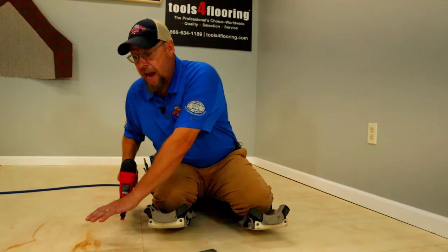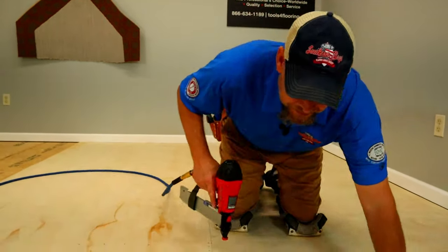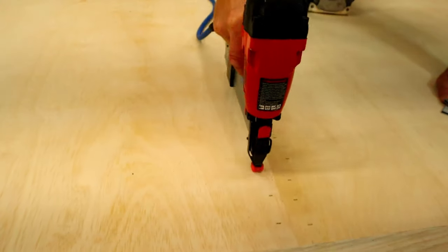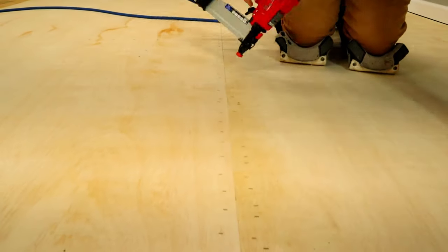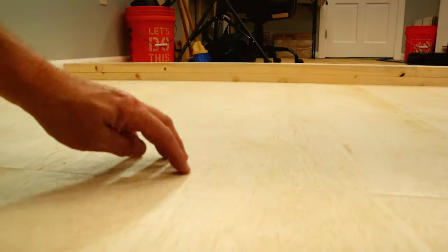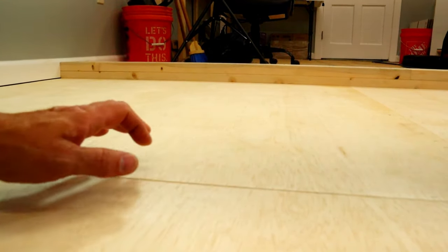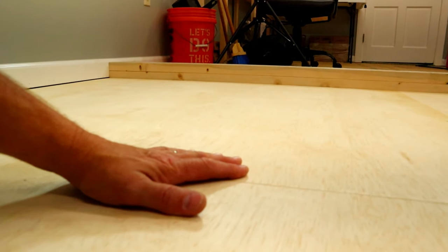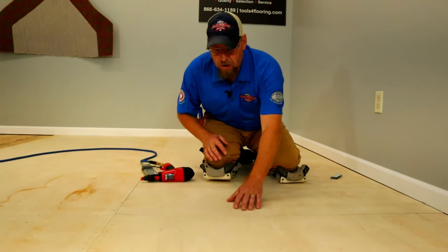I'm going to do just a little section here out in the field. You're never going to have too many staples — you can definitely have not enough. Notice if the board is just sitting there all by itself, it definitely has movement on it. I'll show you how I like to nail it out so that I know my board is actually flat down on the floor as I sink my staples.